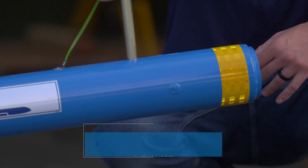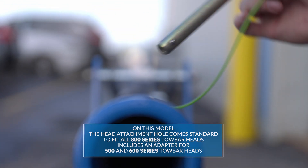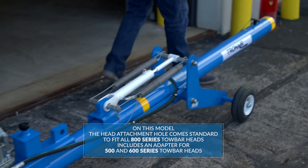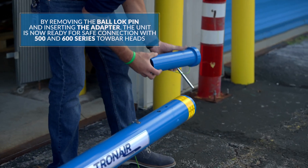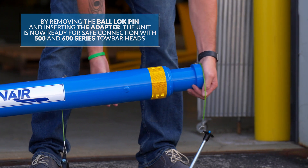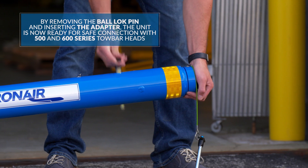On this model, the head attachment hole comes standard to fit all 800 series tow bar heads. This includes an adapter for 500 and 600 series tow bar heads as well. By removing the ball lock pin and inserting the adapter, the unit is now ready for safe connection with 500 and 600 series tow bar heads.